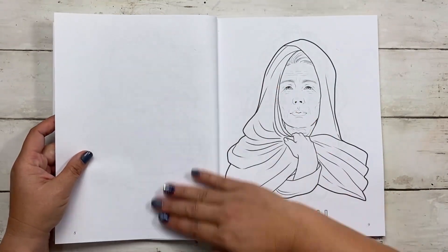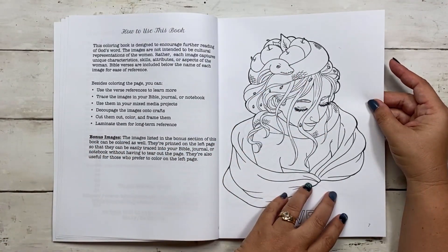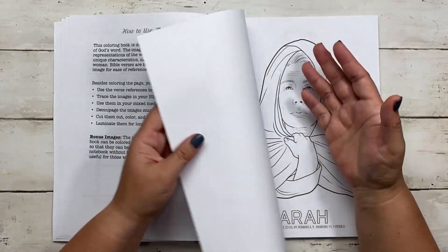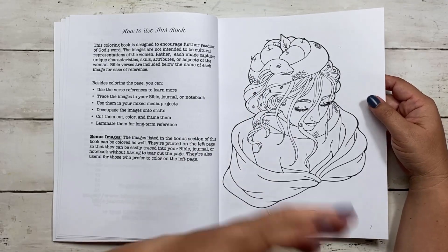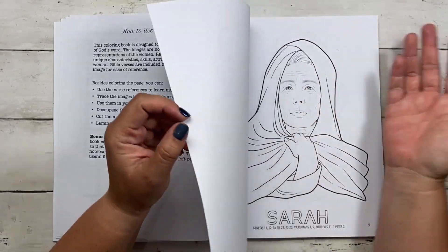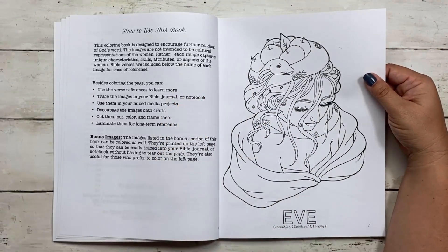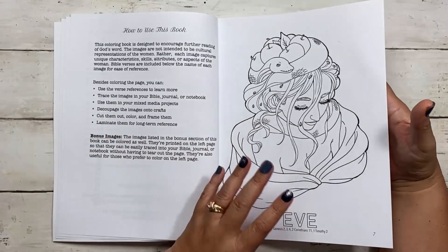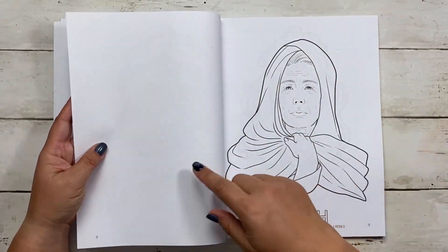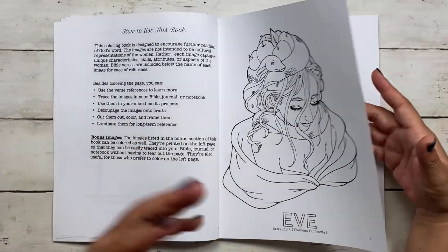Each of these pages has a blank page on the side so that you can color with whatever medium you want — markers, Copic markers, pencils, watercolors, acrylics, anything. Just make sure you put something behind it so it doesn't bleed through multiple pages. You don't have to worry about another page on the side. You can also journal in the margins or on the back — there are so many different things for you to do.